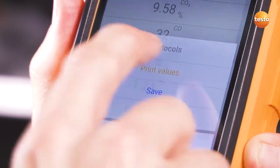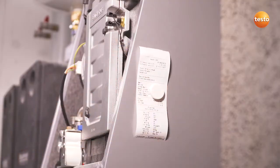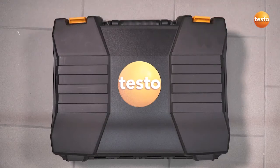If required, the report can also be printed on site with the optional Bluetooth printer. With the Testo 300, you deal with your measurement job quickly and easily and finish it directly on site, including documentation.